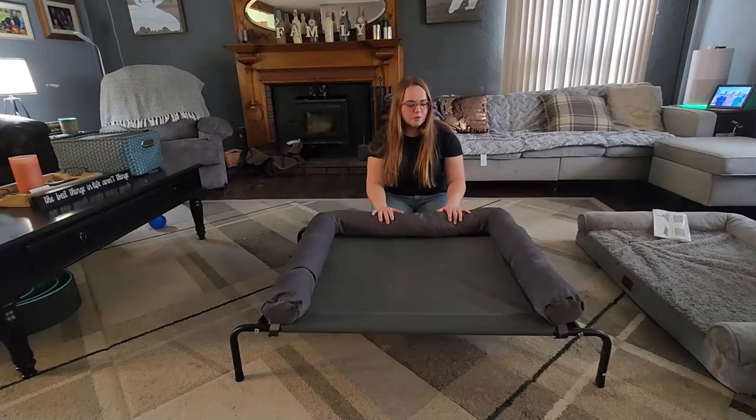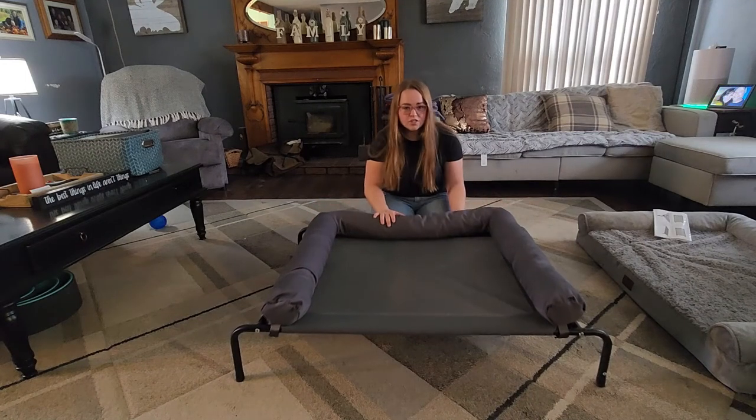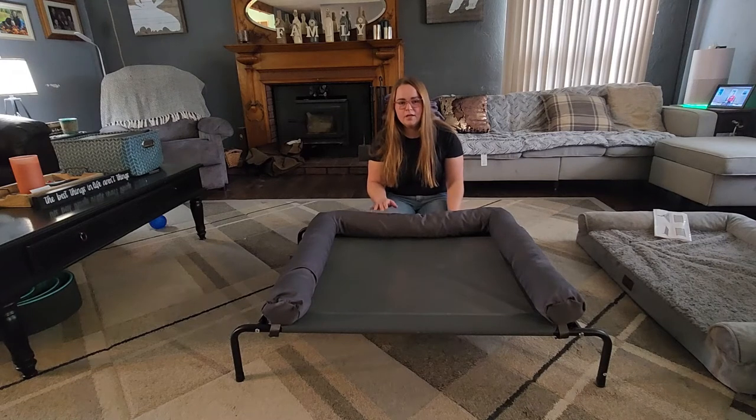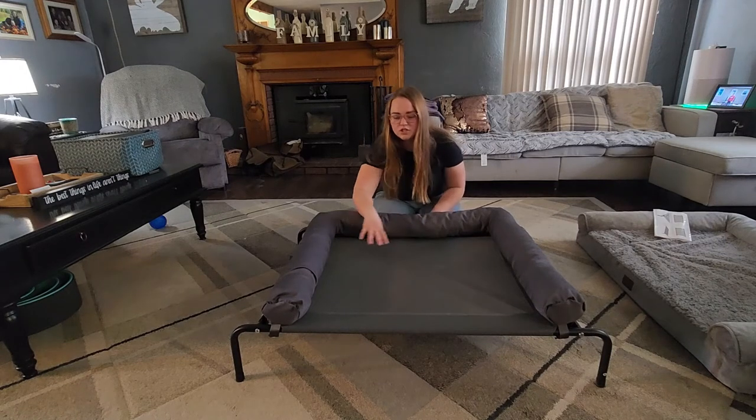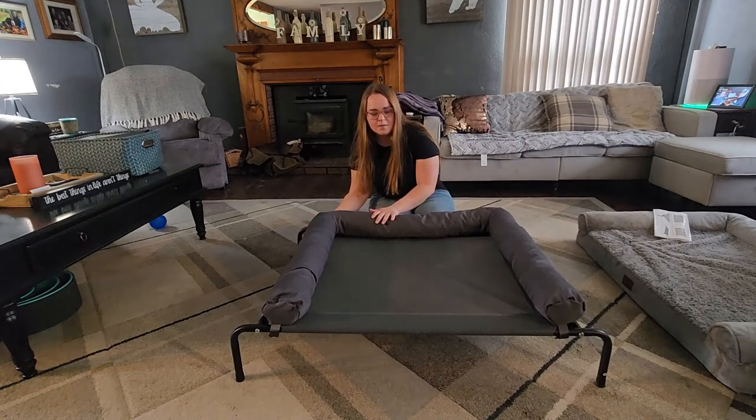Here's what it looks like all put together. This cushion is just snap-on, so you can have it on or off — it's up to you. This is a very sturdy bed. When you're putting it together, you may need two people, because this net needs to be stretched out, and it's hard to stretch the net out and put the screw in at the same time.